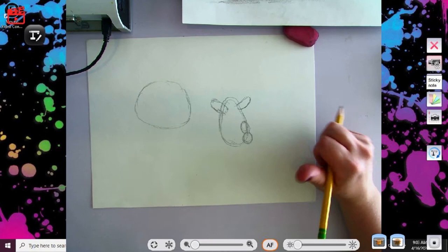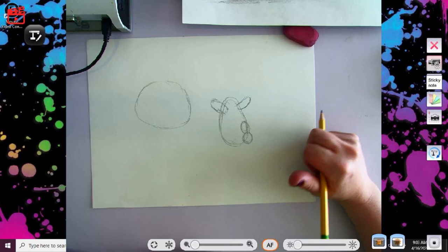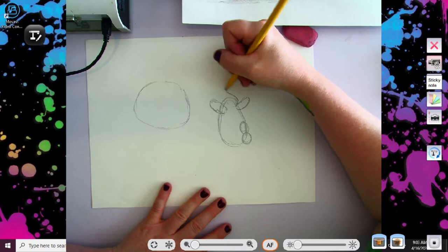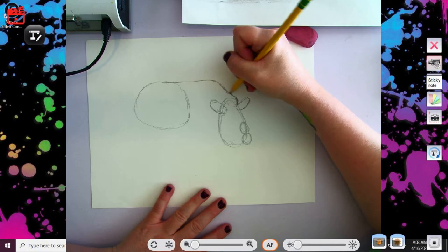Y'all got it? Again, if I go too quickly for you, please feel free to pause and come on back whenever you're ready, or if I go too slow go ahead and fast forward. All right, now from here I'm going to do a bump and another bump up and back. This shows his back going back into the body.